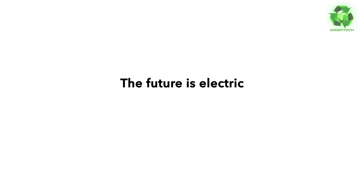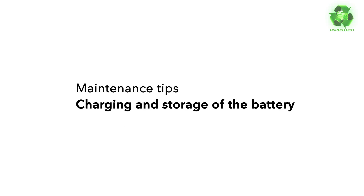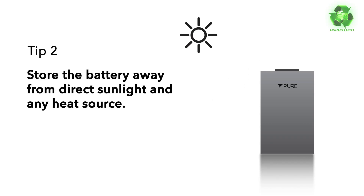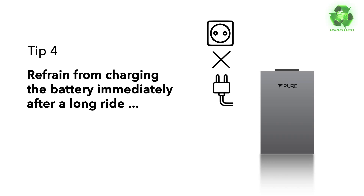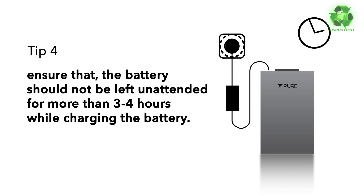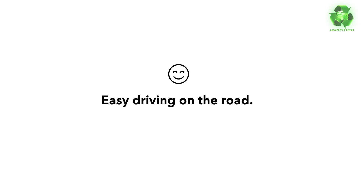The future is electric and Pure EV is ready to take you there. Regarding charging and storage of the battery: it is recommended to charge a vehicle battery with the company-provided charger. Store the battery away from direct sunlight and any heat source. Ensure a well-ventilated and dust-free space for charging. Refrain from charging the battery immediately after a long ride, and ensure the battery is not left unattended for more than 3 to 4 hours while charging. Stay safe and cost-effective with Pure EV.